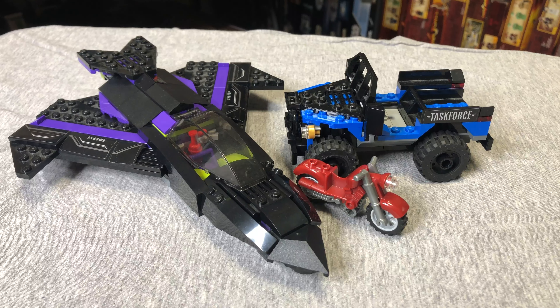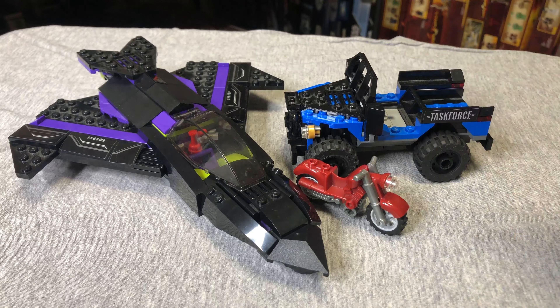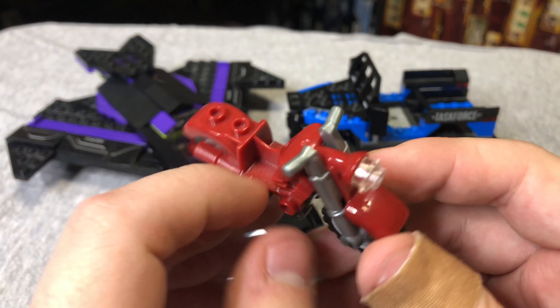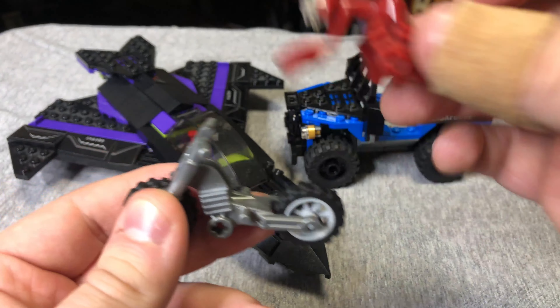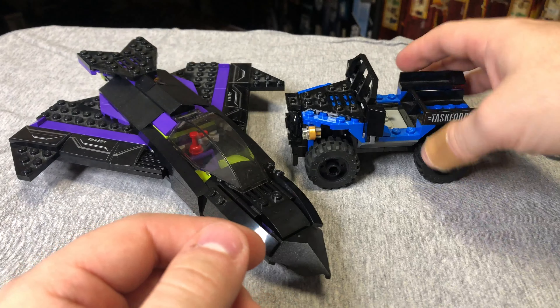On to the set itself — this is a vehicle set, and by that I mean all we get is vehicles. So let's start smallest and work our way up. We have a little motorcycle here which is meant to go with Bucky Barnes. It's just a red motorcycle — nothing too crazy. The wheels spin, but it's just this red part that clips onto the chassis, and that's it. There's really not too much to say about that motorcycle.